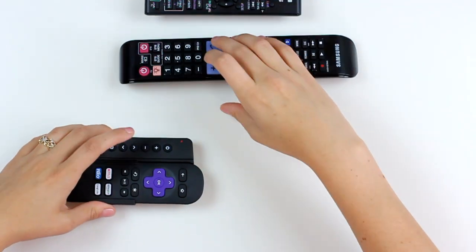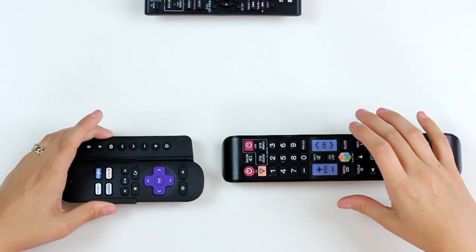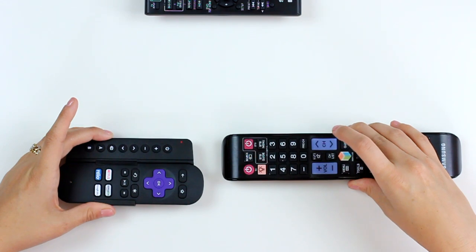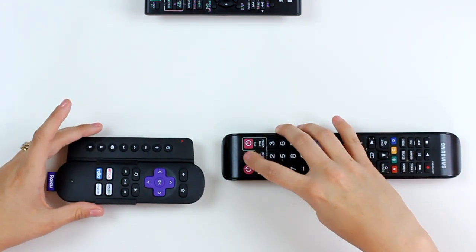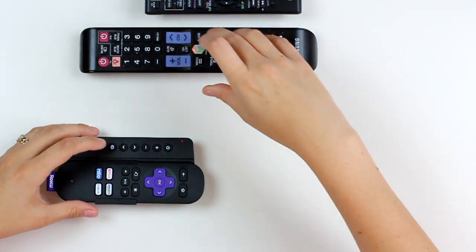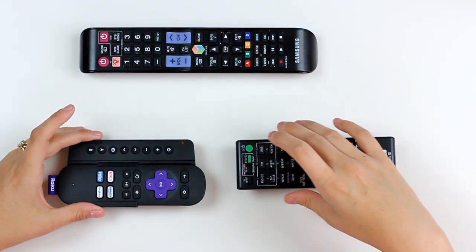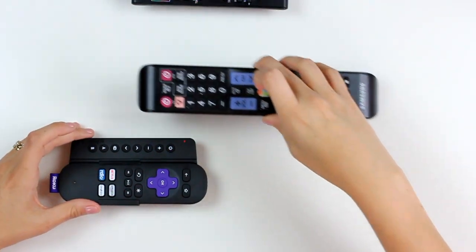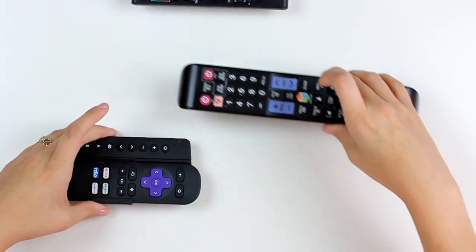Now for channel, I'm going to switch my remote again — channel up, press channel down on SideClick, tap channel down on Samsung. Source, Source. For my A button, I'm going to assign it the power function of my receiver remote. And for my B button, I'm going to assign it the enter button on my Samsung remote.